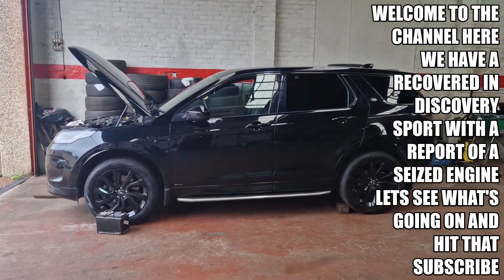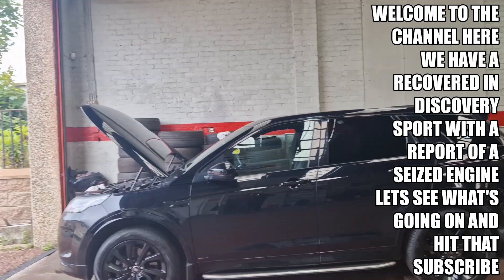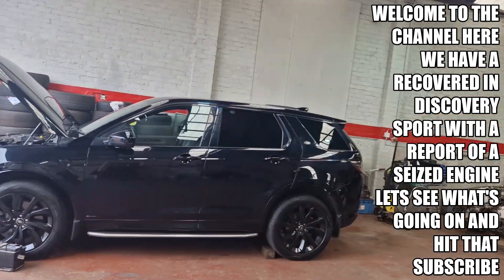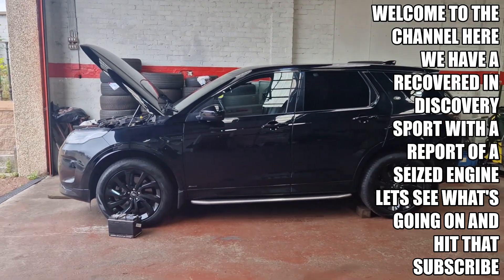Big Disco, it's been recovered in — two recovery drivers actually. One AA guy said it was seized; there was no oil in it, needs an engine, just condemned straight away without hearing it running.